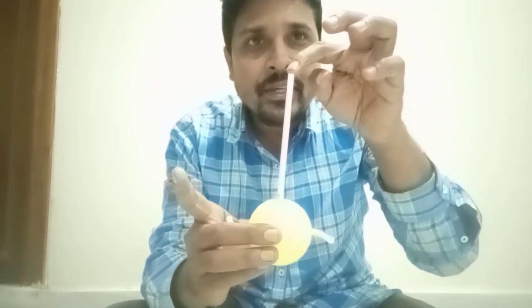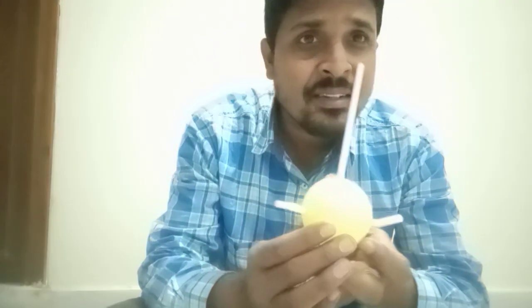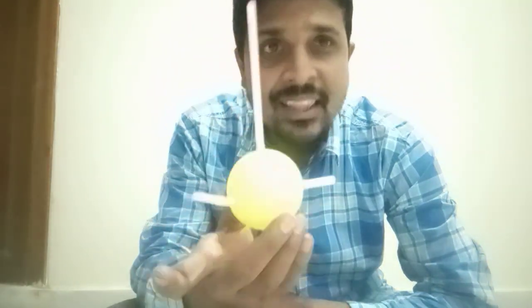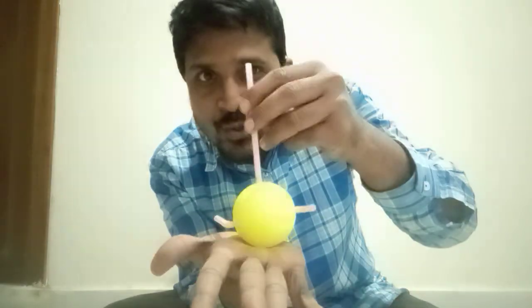Now let us understand why this is going to happen. When I'm going to blow air into here, the air is going to maintain force inside the ball. If these two straws point in the same direction, then air is moving in one direction and it cannot produce a turning effect. Now if I make them in opposite directions, force is applied in this direction as well as this direction. That means two equal forces are going to act on this ball but in opposite directions. Whenever two equal parallel forces act on a body, it is going to produce a turning effect.